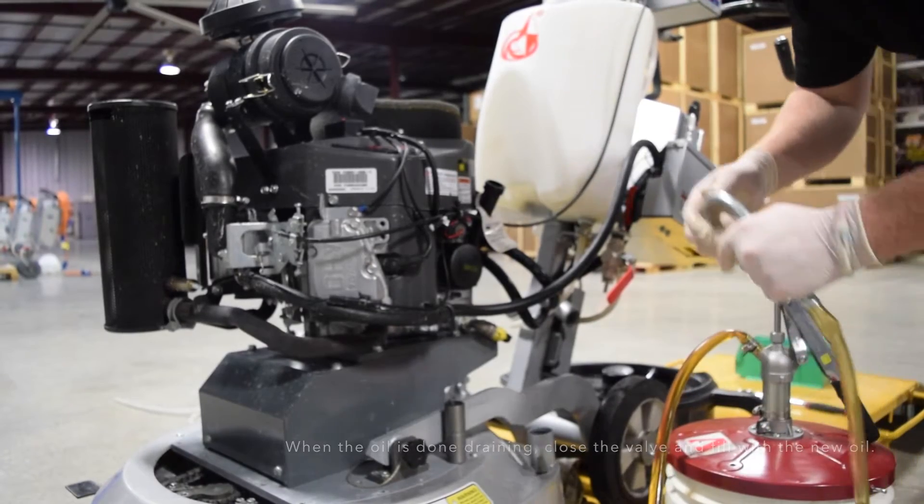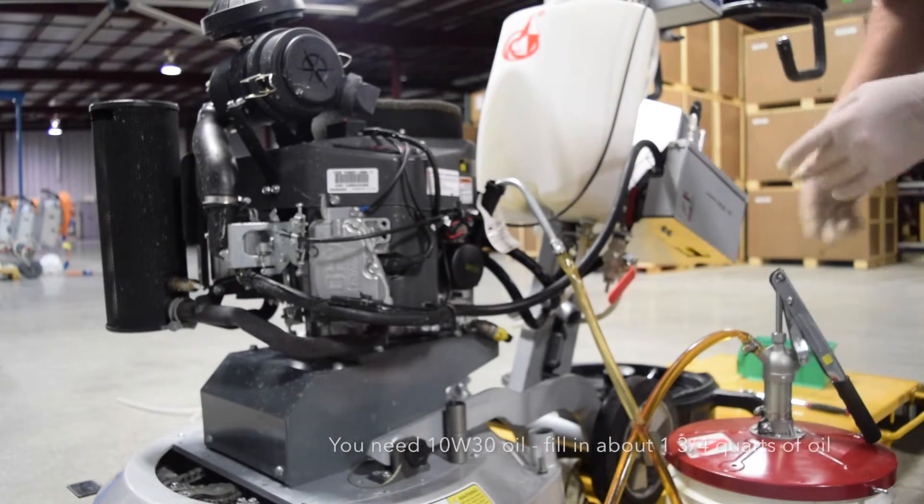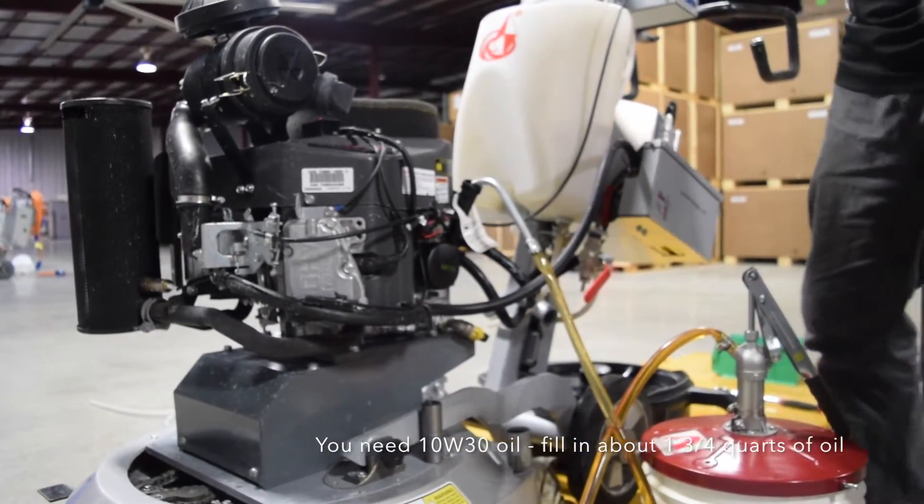It's a five gallon drum, but you pretty much just want to add about one and three quarters quarts of oil.